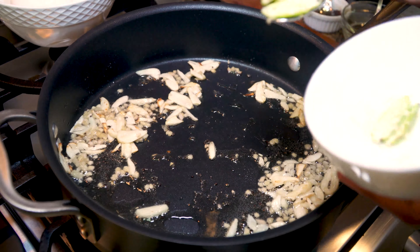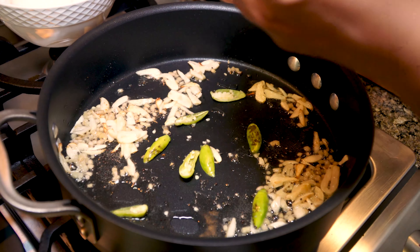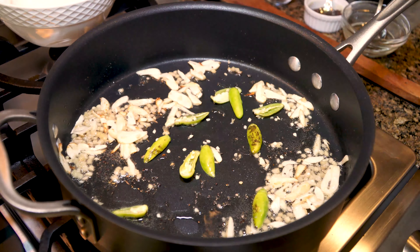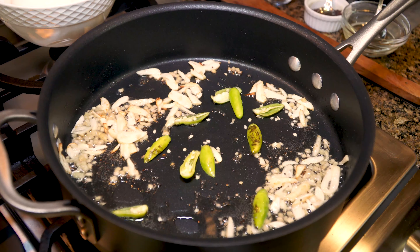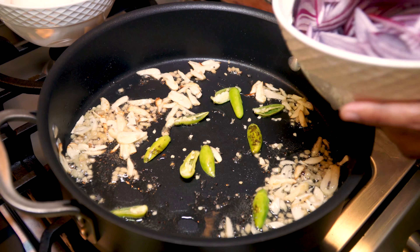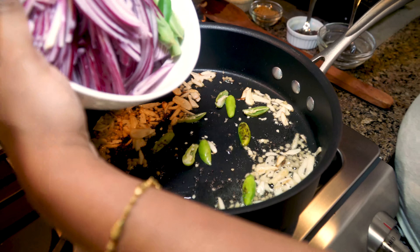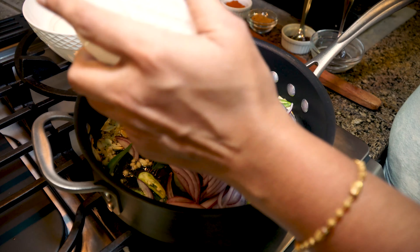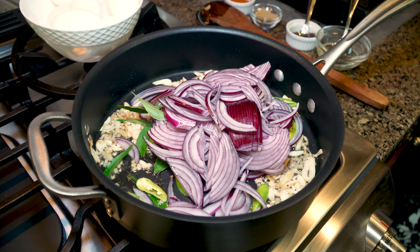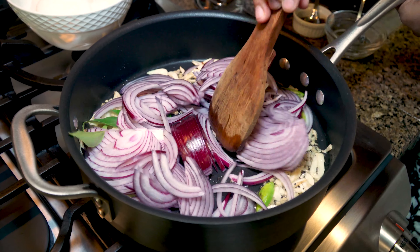So in goes our green chilies. Now this is about five green chilies. It's not so spicy — it's not the Thai one, this is a regular green chili that we get here. To that goes in our one large red onion thinly sliced along with a few leaves of curry leaves. The special effect that gives to this egg roast is the onion — the more the merrier.